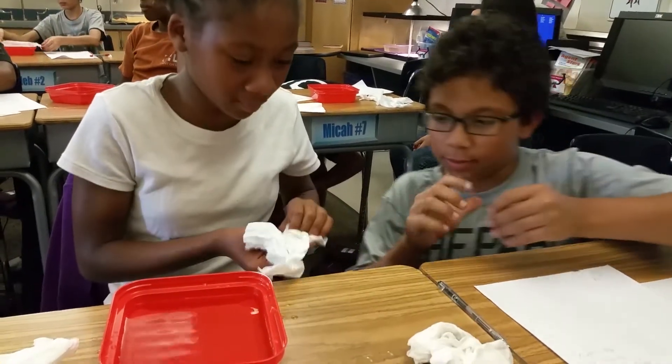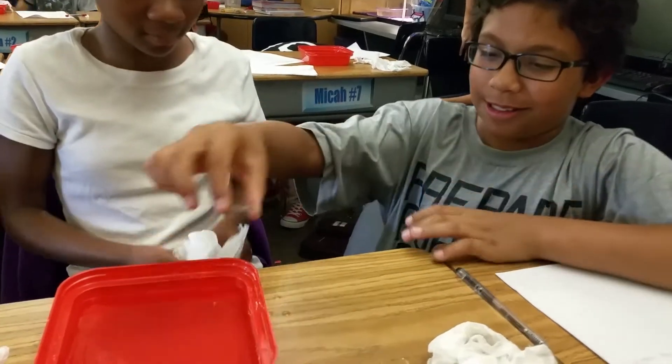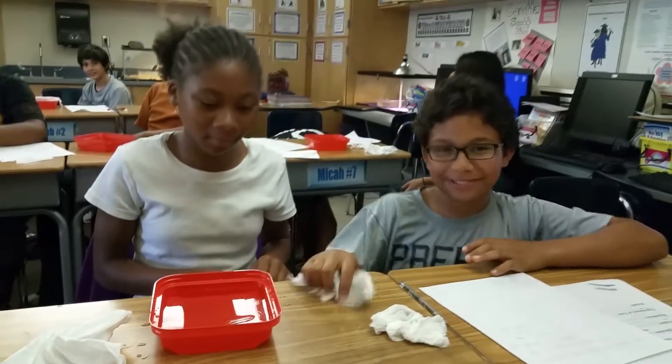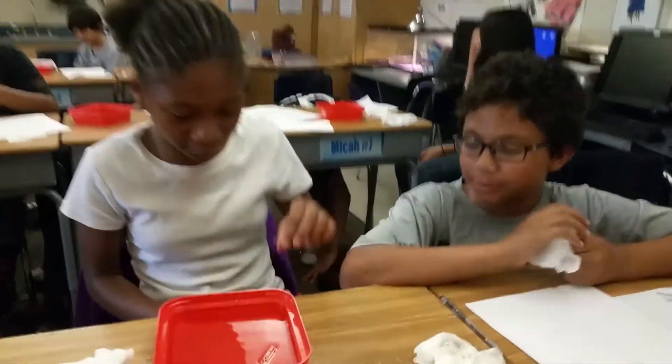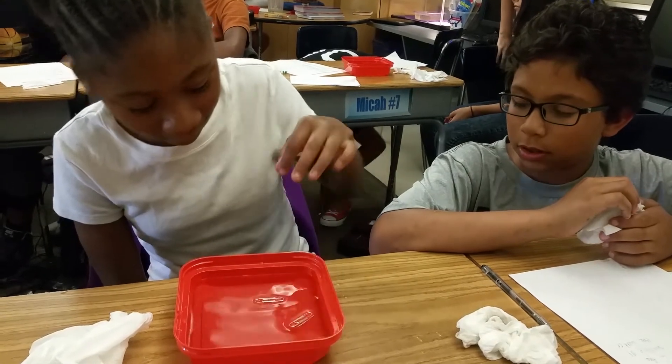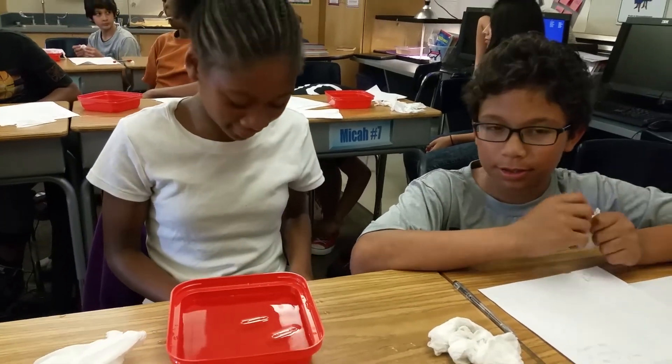Okay, give it a shot. Oh, they got it to float! Way to go Jaron and Nadia. Explain surface tension with paper clips. Oh, she got another one to float! All right, you guys. Thank you.